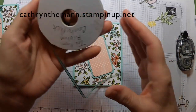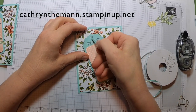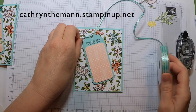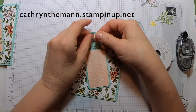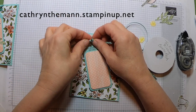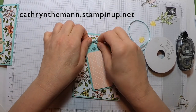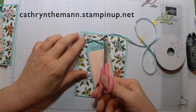I took this ribbon from the Tea Room Ribbon Combo Pack, which was in the clearance rack — unfortunately it's sold out now. I liked it because it's Pool Party or possibly Calypso Coral, I'm not sure. But we have lots of other ribbons that would match, or you could use linen string or Whisper White solid baker's twine — anything you have in your stash.